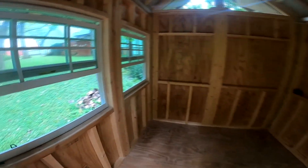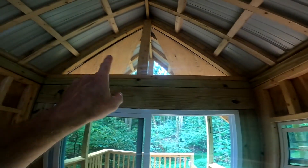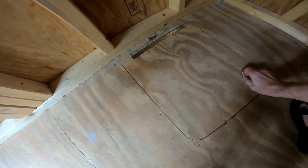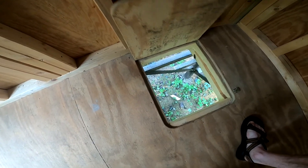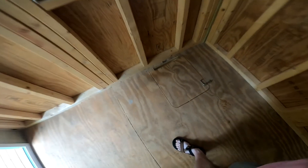Inside here you've got two windows and screen gable vents on both ends. The walls are framed out — I could actually put in four more windows if I'd like. In this corner over here we have the trap door leading out, kind of like a little secret escape entrance, more of a fun factor for the kids than anything.